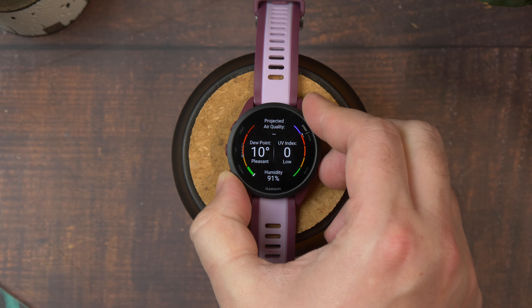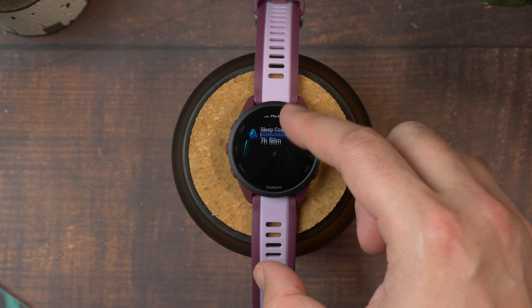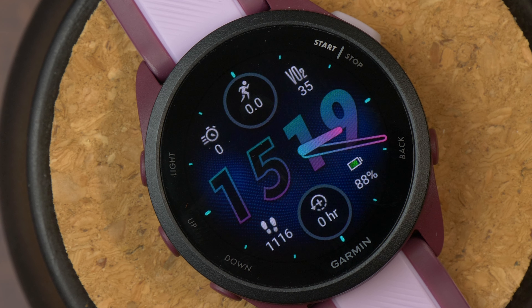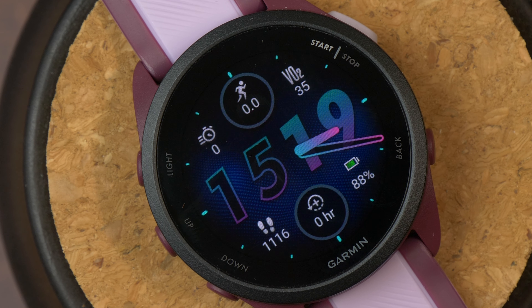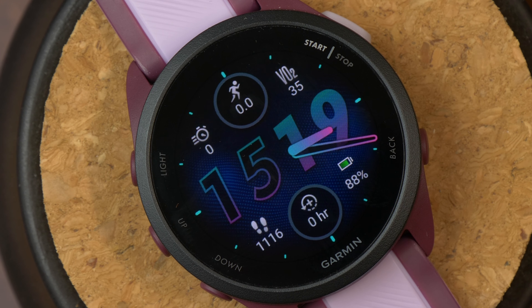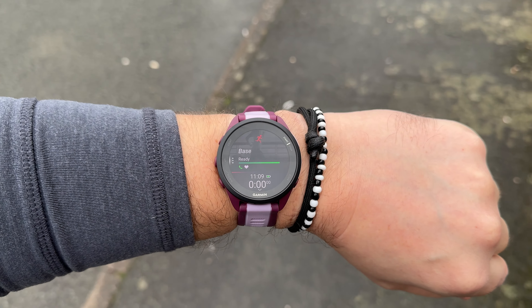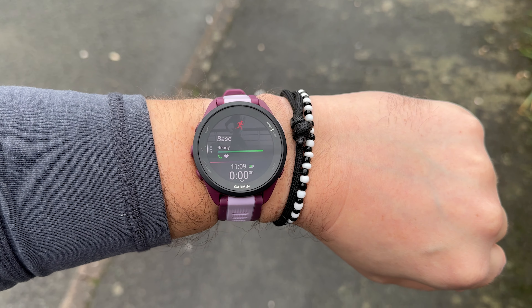Garmin knows that having a touchscreen as the primary control method can be problematic in different workouts if the display isn't locked. When you start a workout, the touchscreen is disabled by default — though you can switch this setting off if you really want to. The bezel around the watch display actually has labels on it like a classic sports watch, telling you the core function of those buttons, so it's really easy to pick up and start an activity. Just click the start button, choose your workout and press it again to start.